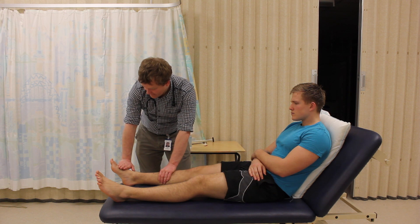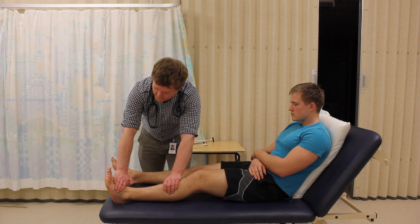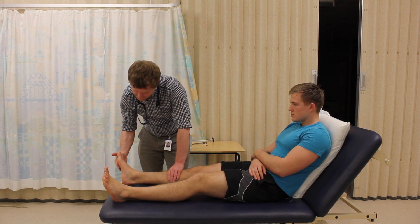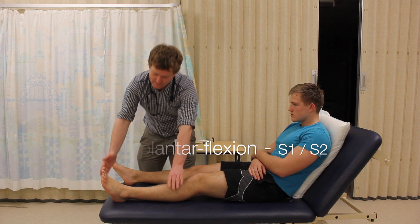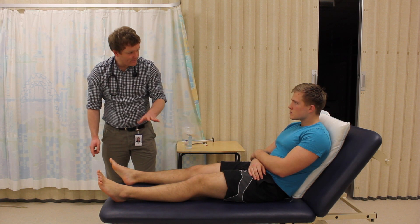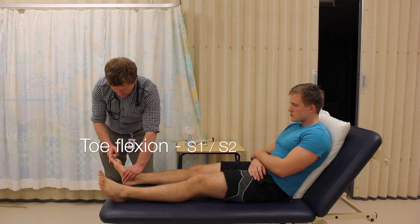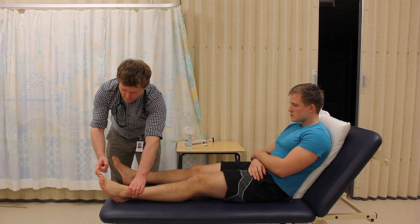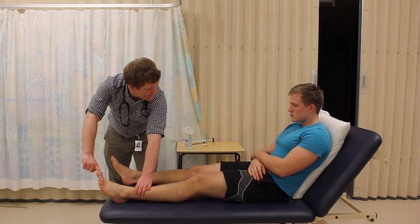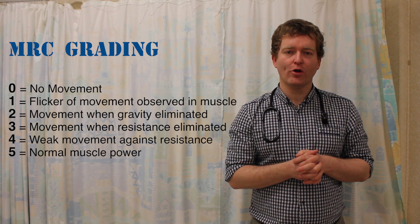I'd just like you to try and bring your foot towards your head. And the same on this side. And back to this foot — if you can bring your foot back towards a neutral position, push against my hand. And the same on this side. And finally, exactly the same thing but with your big toe — bring your toe towards you, push against my finger. And on this side. And back towards you. And the same on this side. Power was MRC grade 5 out of 5 in all movements of both lower limbs.